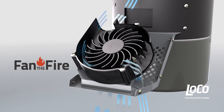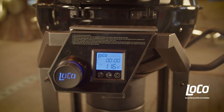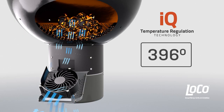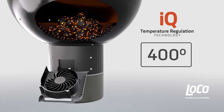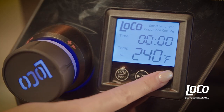An integrated electric fan blows on the stack of charcoal, and the fan is thermostatically controlled. So while you're grilling, if the grill dips below your selected temperature, the fan automatically turns on to fan the fire until the temperature rebounds, and then shuts off to maintain that temp. This ensures a consistent and accurate cooking temperature.